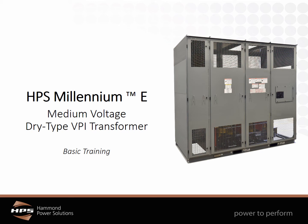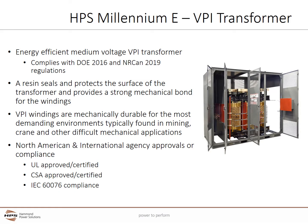Welcome to the Hammond Power Solutions Millennium E Medium Voltage Dry Type Transformer Basic Training. The Millennium E is an energy efficient medium voltage VPI transformer. It complies with the U.S. DOE 2016 and Canadian Narcan 2019 efficiency regulations.